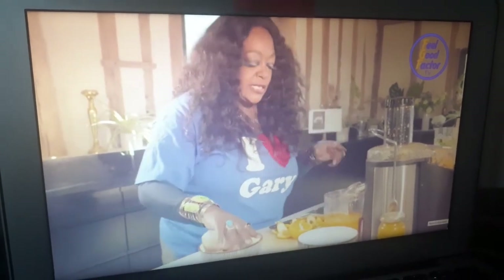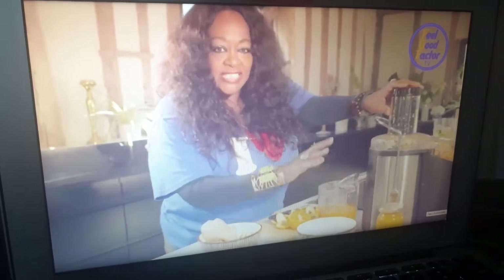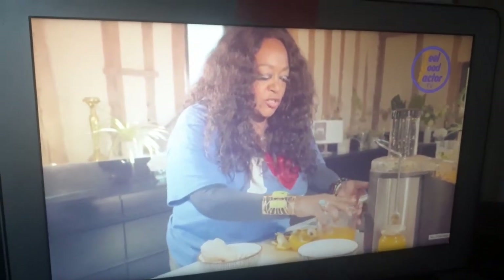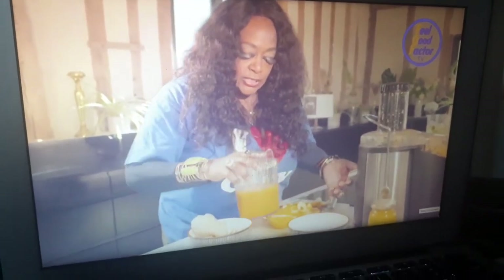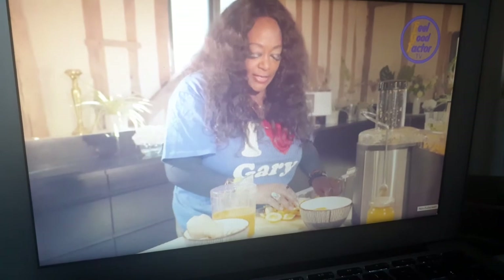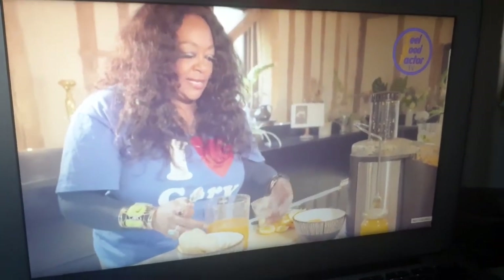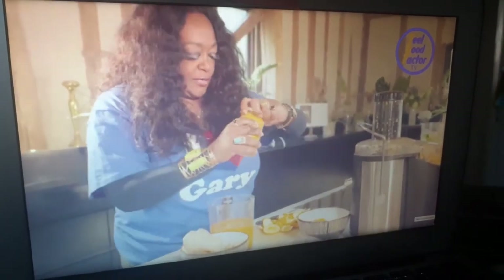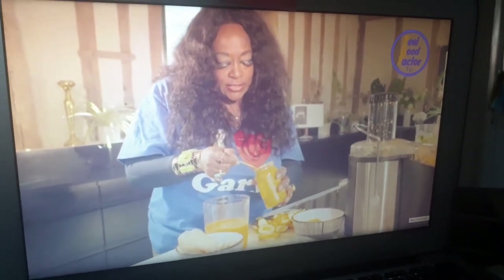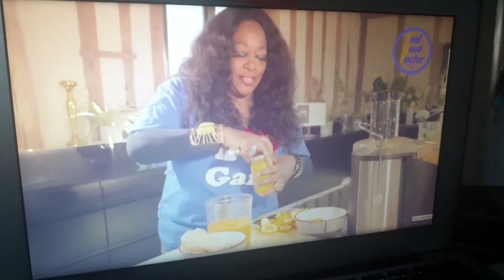The last thing we need to add is the turmeric. Because the juicer still has a little bit of juice coming from it, I'm going to put this bowl just underneath it — notice how I did that, very classy, very elegant. And we're going to get a bit of the turmeric. Very important, special ingredient. Just a little, not much.